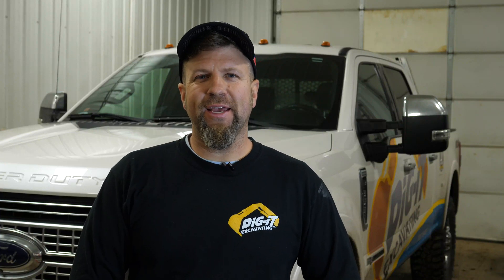Hi guys, it's Durbin from Dig It Excavating, and today we're going to show you the process of installing an infiltrator ATL drain field.